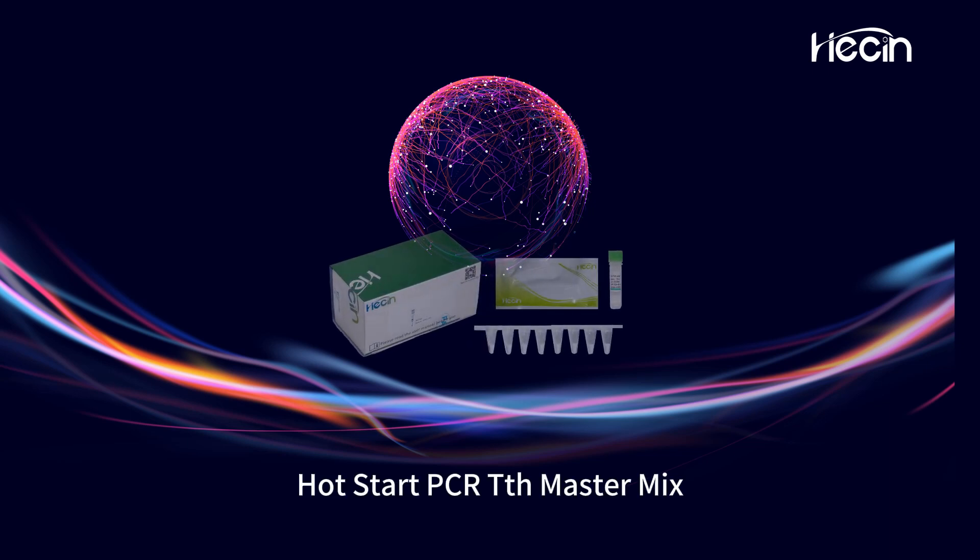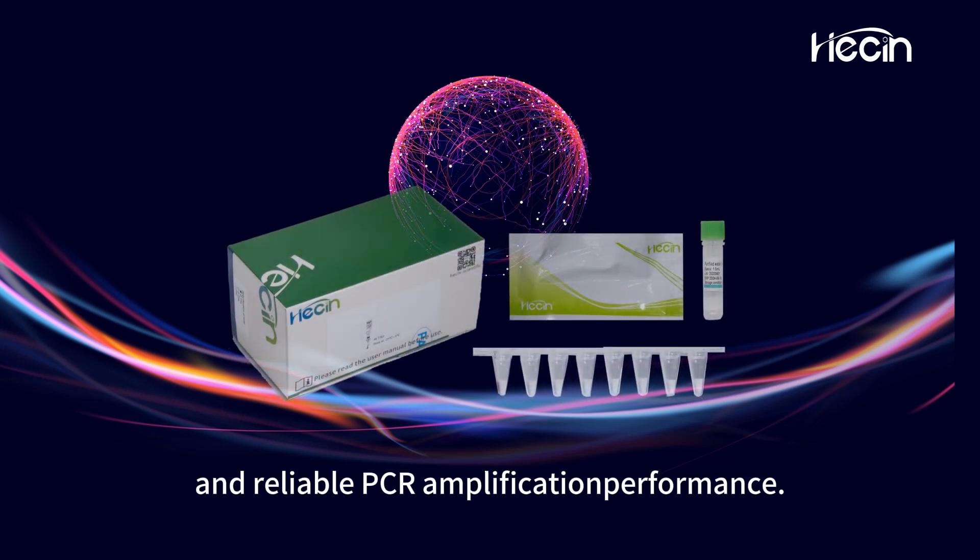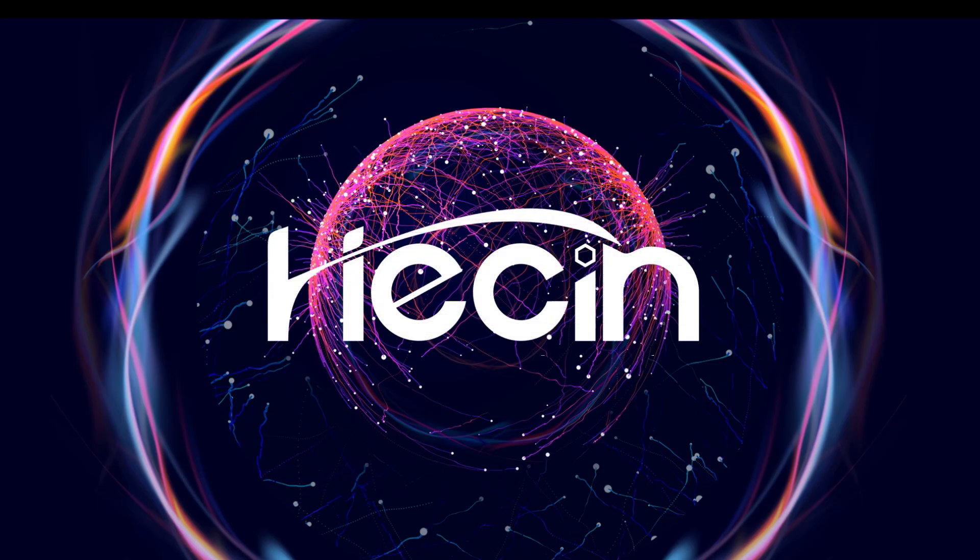Hot Start PCR-TTH Master Mix, delivering precise and reliable PCR amplification performance. Thank you for watching.